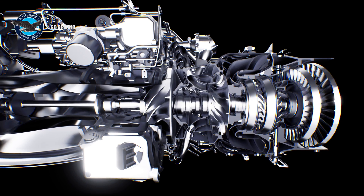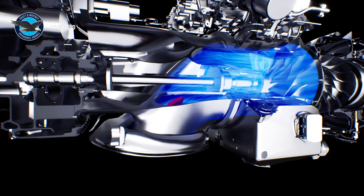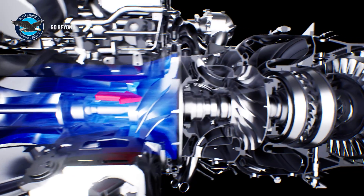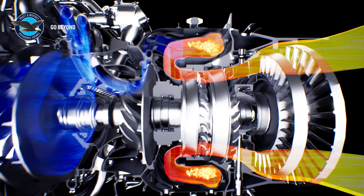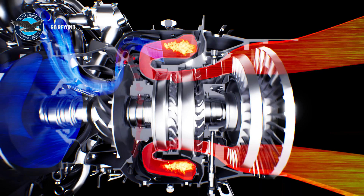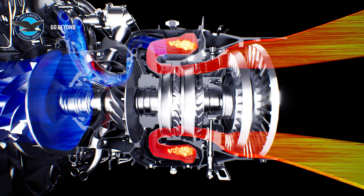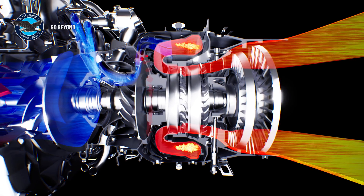Let's look at how these components work together to produce power. Air is drawn through the inlet case bottom opening, then compressed by the low-pressure and high-pressure compressors and delivered to the combustion chamber. Atomized fuel and compressed air are introduced and mixed in the combustor, feeding a continuous combustion process. The resulting hot gases then expand from the combustion chamber and accelerate through the high-pressure and low-pressure turbine stators and rotors.